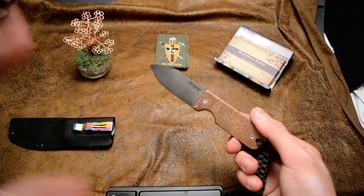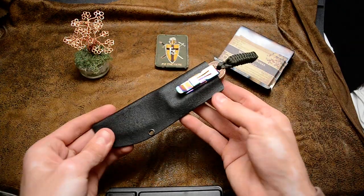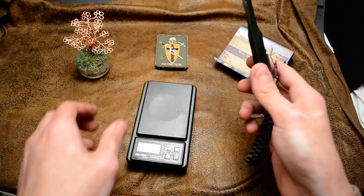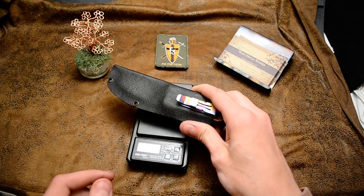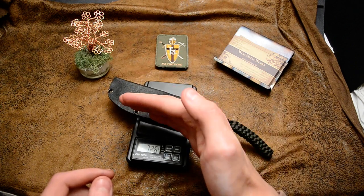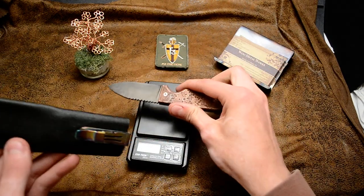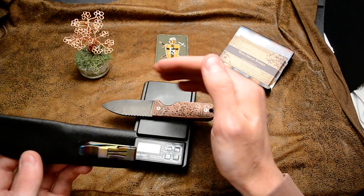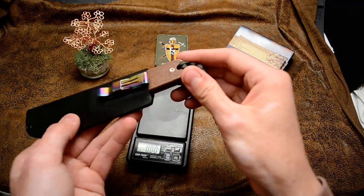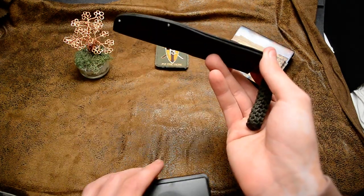I got the sheath here — a Kydex sheath. Let me get a weight on it for you. With the sheath it is 7.26 ounces, and by itself it's 5.88 ounces. But with eighth inch copper on each side, you do add a little bit of weight.